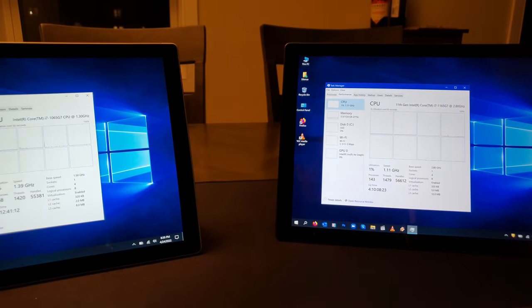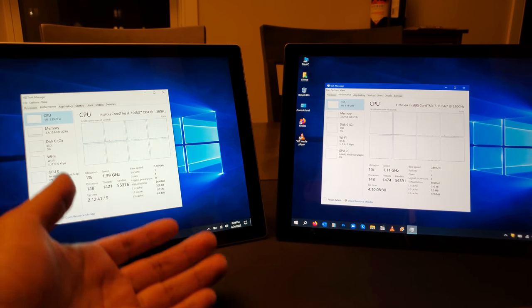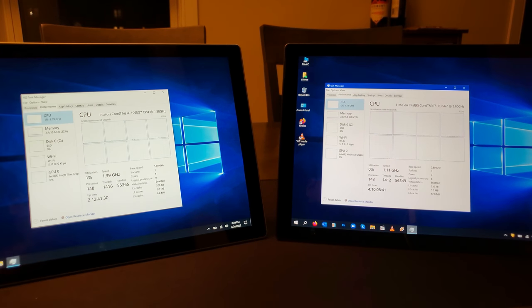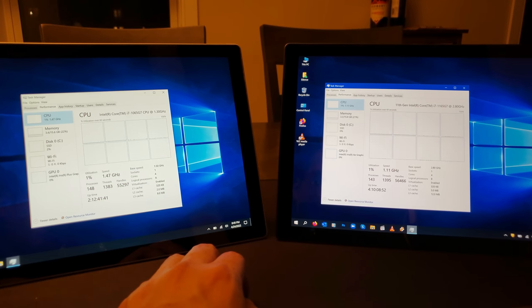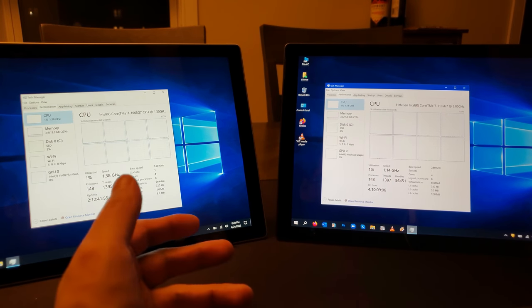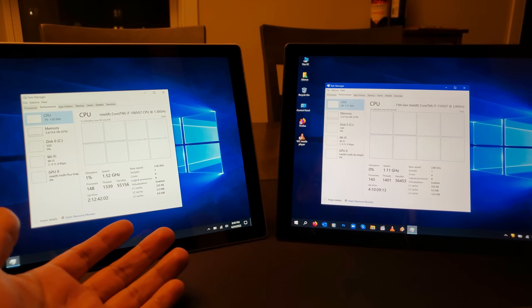I actually wanted the tablet to have a USB Type-A, and I believe many people would agree with me. While I do see Type-C as the future, it's a little difficult to plug in a traditional USB hard drive — like portable drives from Seagate or Western Digital in one, two, four, or even five terabyte sizes. With the Surface Pro 8, you'll actually have to use a little adapter dongle that splits a USB-C connection into about three or four ports — one being USB 3 and another being USB 2.0.